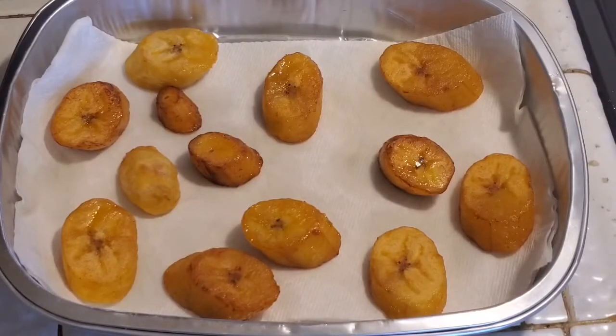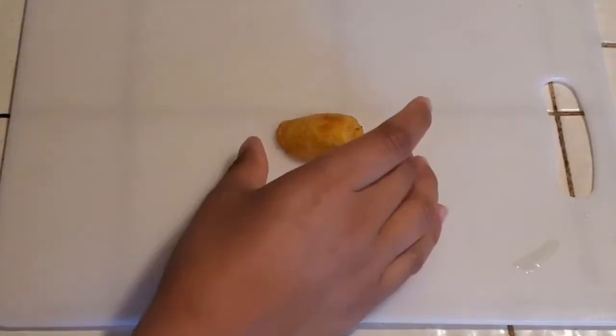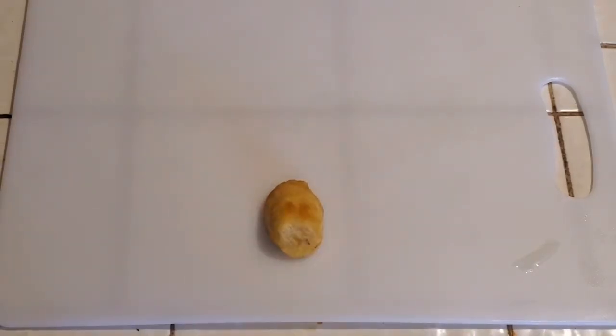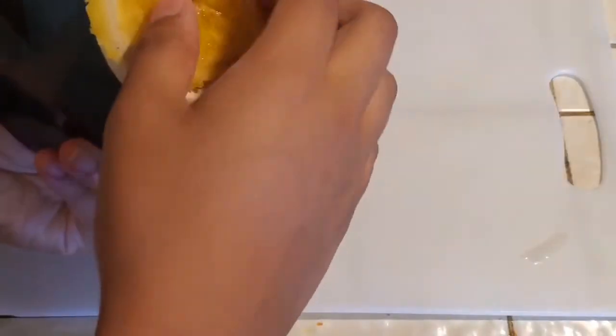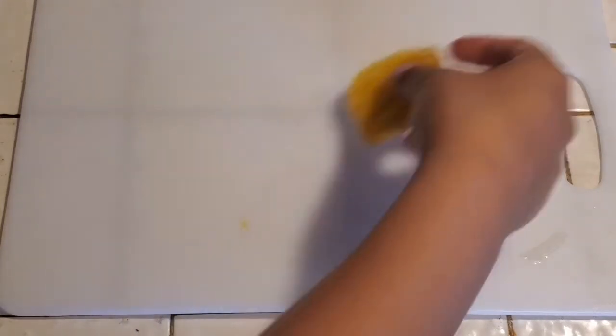All right guys, my plantains have been fried and they are sitting on this paper towel letting the oils drain off, cooling for about five minutes, and they are ready for this next step. I have my cutting board, my plantain on here, and I recommend plates — but I'll use this bowl right here. Make sure it's clean, because we're going to smash our plantain into a flat little circular disc. We're going to do that to all of our plantains right now.